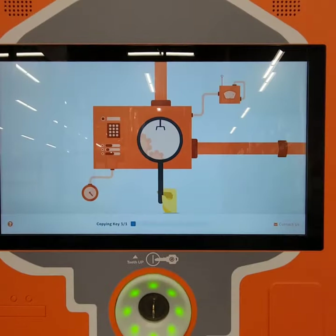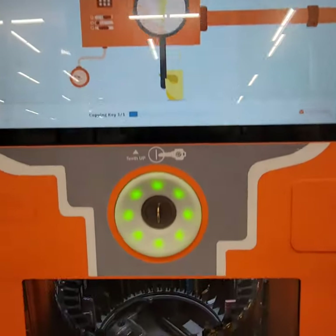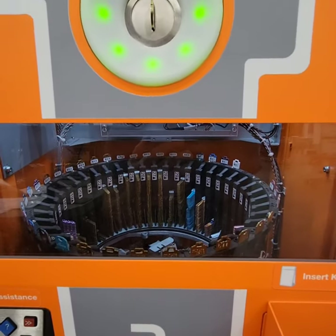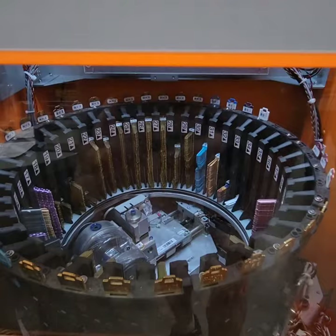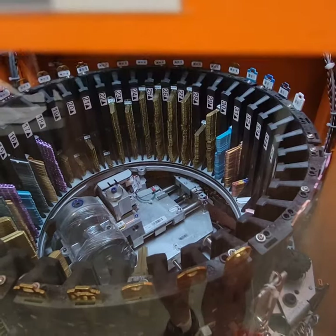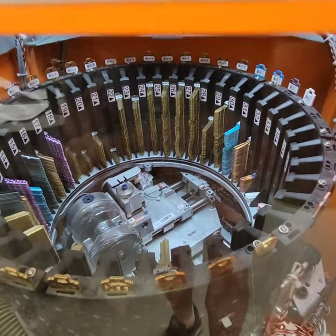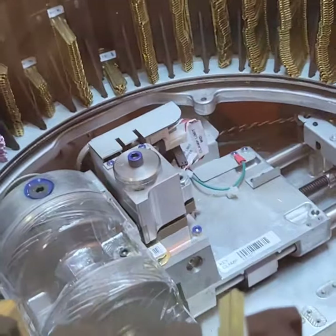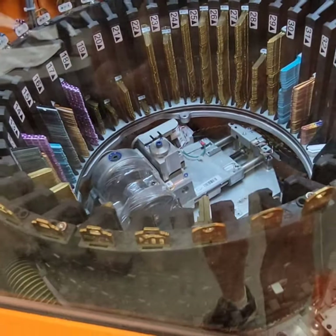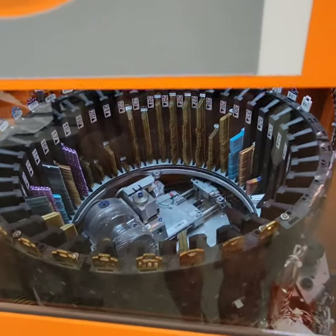Let's see what it does — it's showing the process. Oh, it grabbed the key, as you can see there. That's the key it grabbed based on the scan, and now it's making a copy.